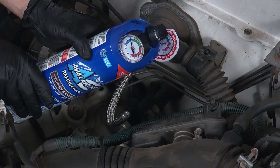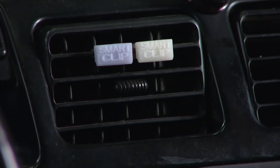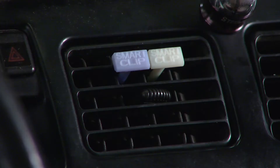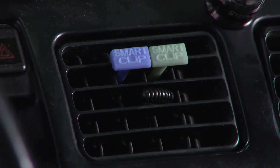The can includes both a traditional pressure gauge and SmartClip technology to measure interior air temperature with their R134A AC Recharge Kit. SmartClips will let you know when to stop charging by changing color based on the temperature at the air vents.